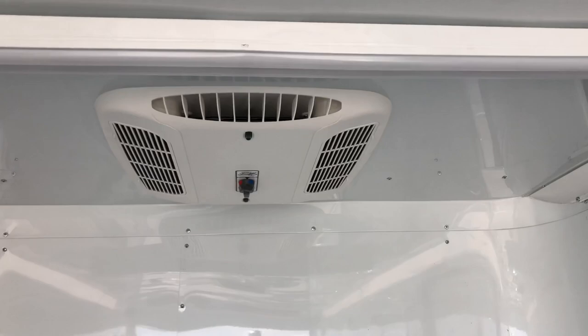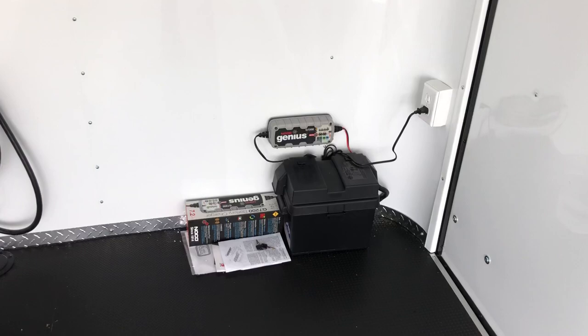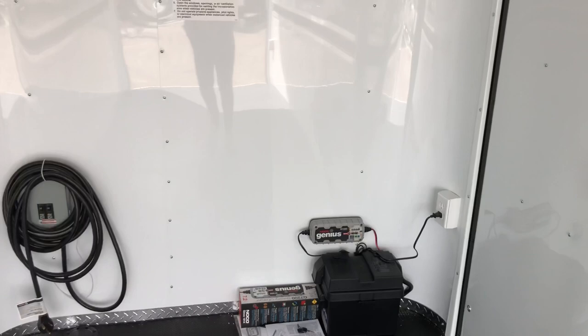The RV lock right here gives you a lock, a latch, and a set of keys. We have about a 6'6" interior height with this unit — great for camping, dirt bikes, ATVs, or if you just want a place to hang out and get out of the weather.